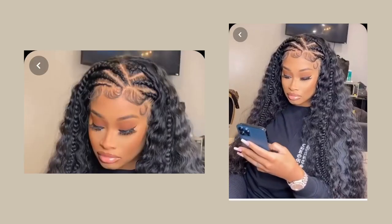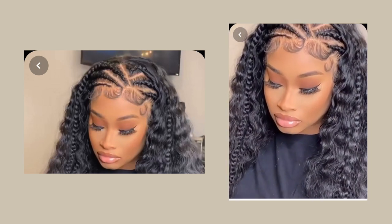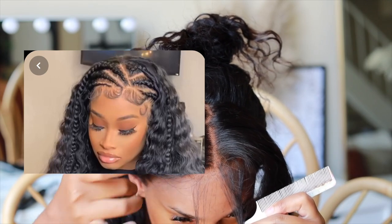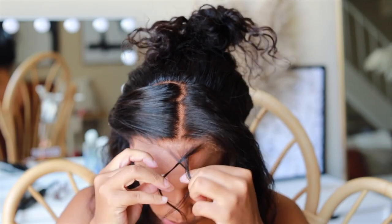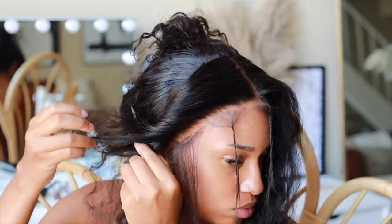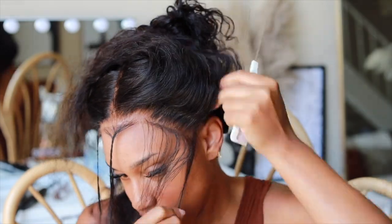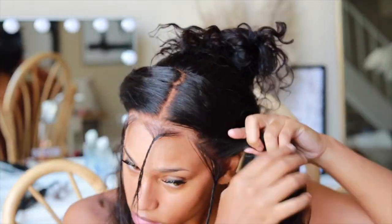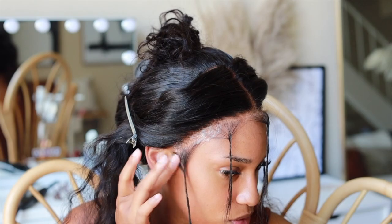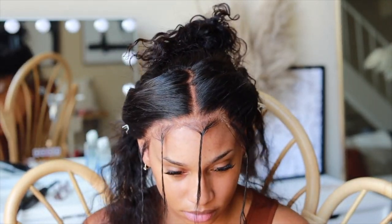I found this cute hairstyle on Pinterest and really wanted to try it, even though I was nervous about braiding. Practice makes perfect and I love testing myself. Here I'm separating my baby hairs from the frontal — as you can see in the picture, the baby hairs go all around the perimeter. I'm parting all around my perimeter, then applying my wig dealer spray between the lace and the baby hairs, waiting for it to dry, and placing an elastic band over it so it melts and looks like my scalp.